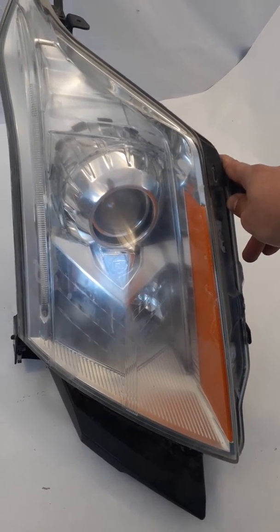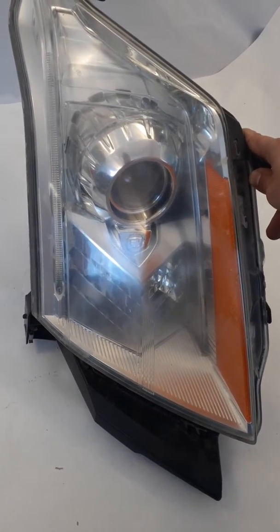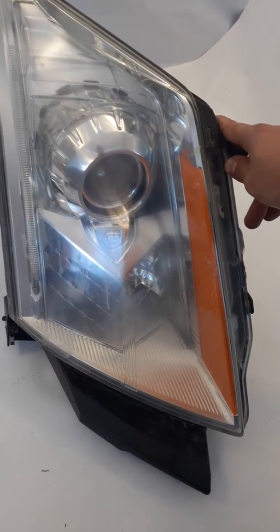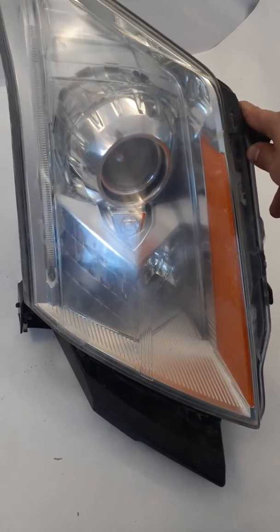Here is a headlight. This is taken off a 2010 SRX. This is compatible with 2010 up through 2015. This is the HID style, not halogen.